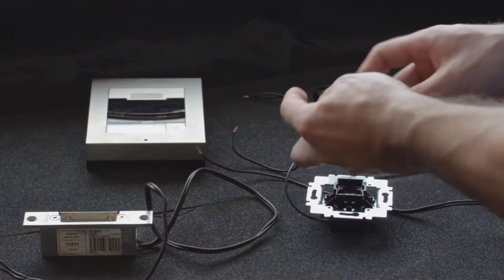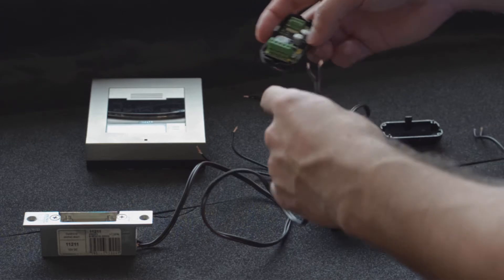Let's open the security relay and connect the door lock to it. Keep the polarity in mind.